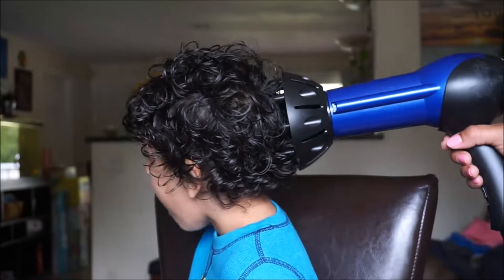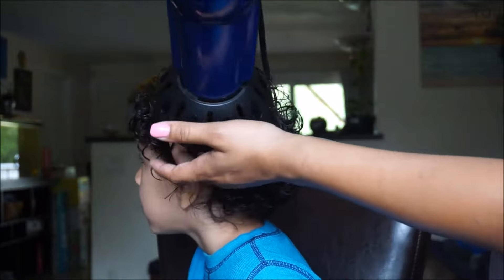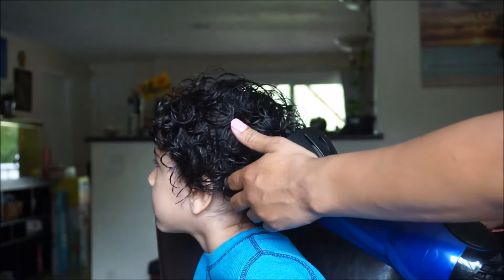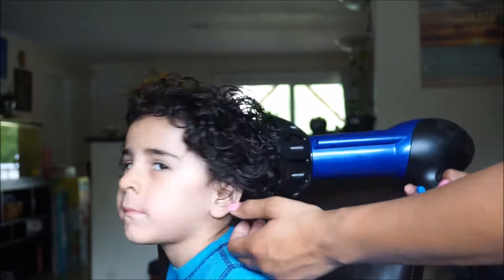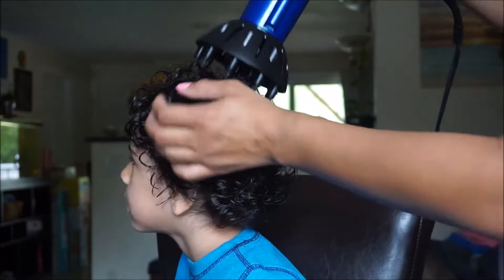A couple things you can do: you can diffuse the curls. I tried to just do a little bit just so you can see the results better, but he was not liking the noise of the diffuser. I never diffuse his hair — I usually just let it air dry — but just for the video I did it for you.